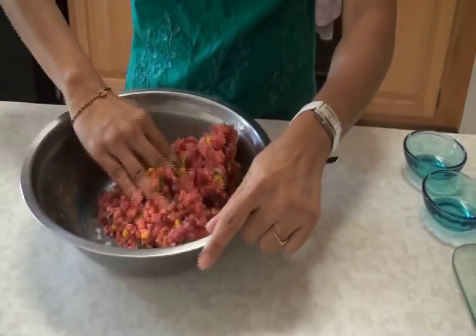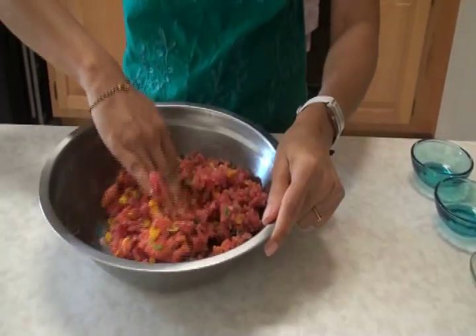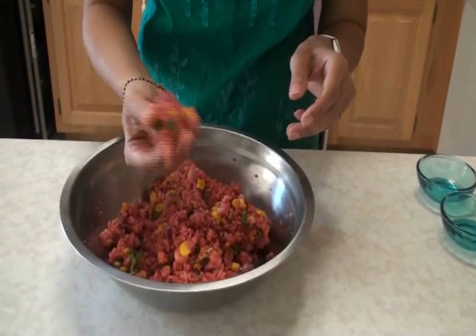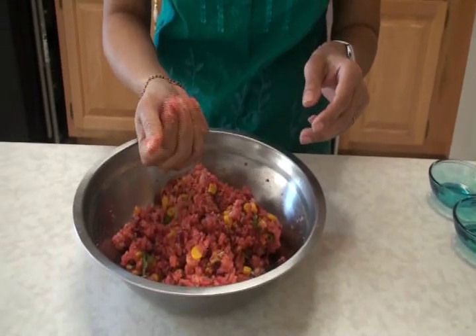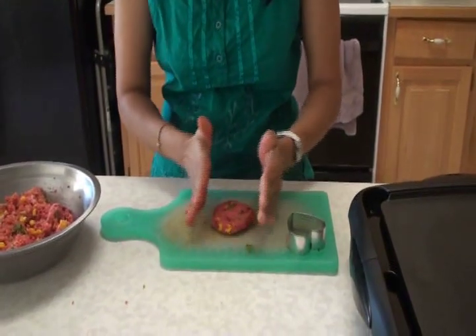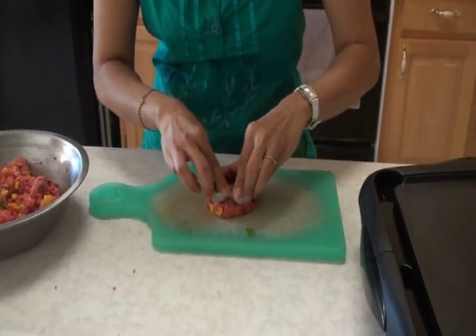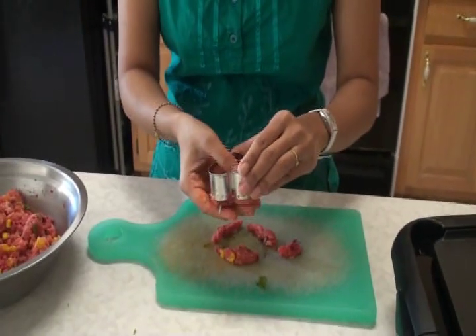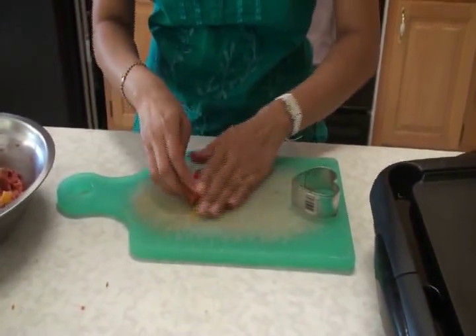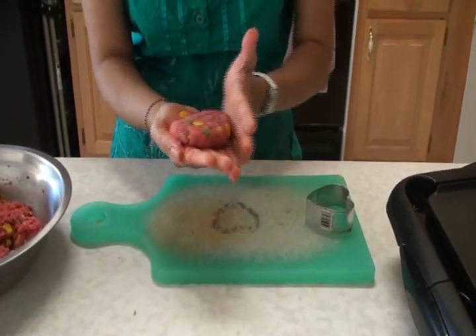The thick poha that we added really helps prevent the mixture from getting sticky. It doesn't make the mixture sticky at all, so you will have a good time making the patty. Take a small amount, make a ball, and shape it however you like. Today I am going to make the heart shape — press it flat, put it on a cutting board, and cut with a heart shape cutter. For the burger, you can simply make a round one.